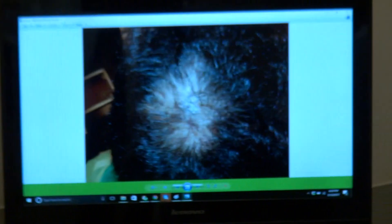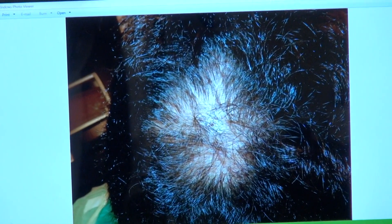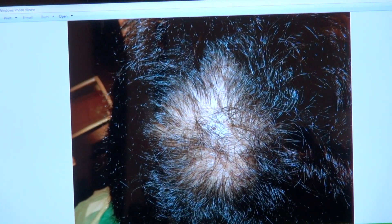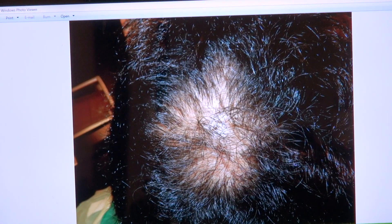You can see what he looked like before and after. With FUE, you're sometimes going to need multiple surgeries, especially in the crown area, because the crown has a different blood supply than the front, so the front tends to have better growth than the crown area.